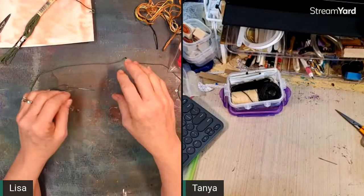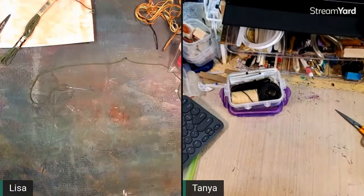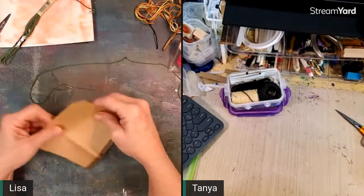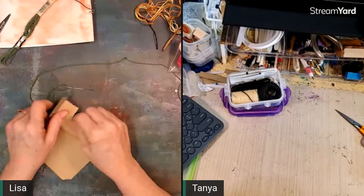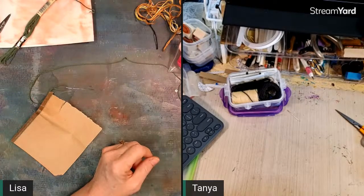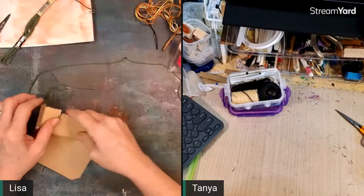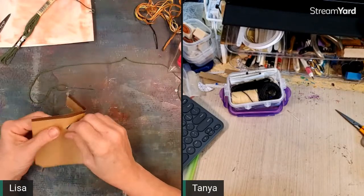Anyway, that was my project — one thing done! A viewer mentions having a darning dowel, which would work too. A dowel would work.